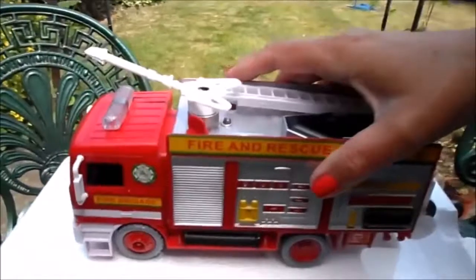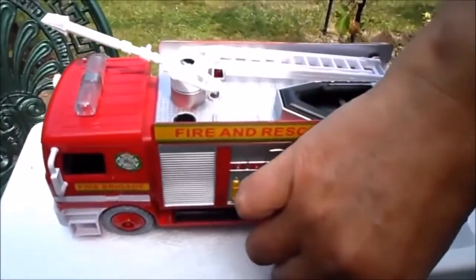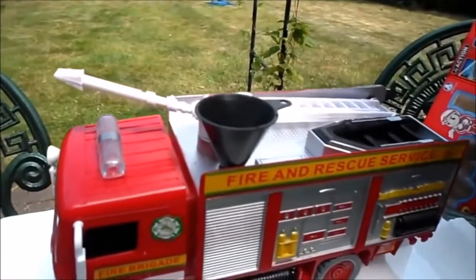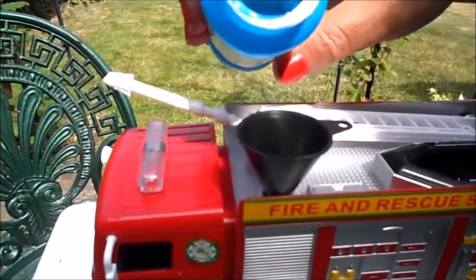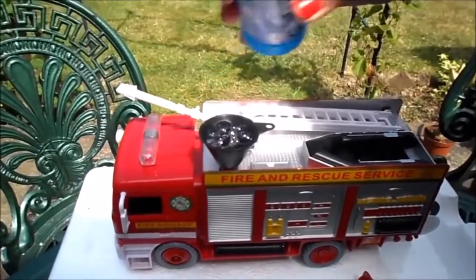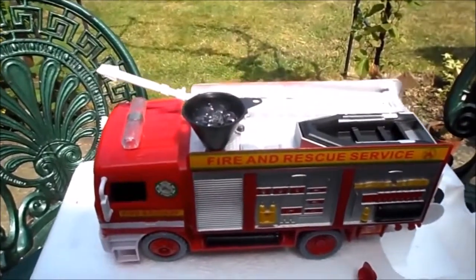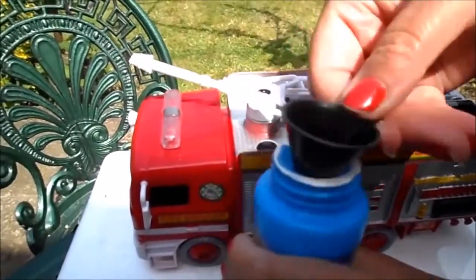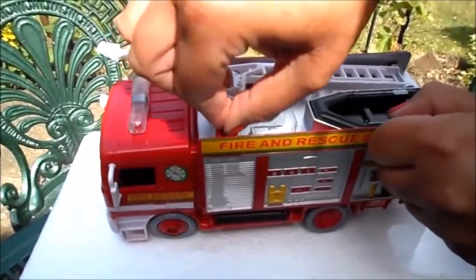Right, so let's take this stopper off here — there's a little funnel that we can pop into the top for our magical bubble mixture. Let's put this stopper back in.